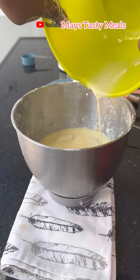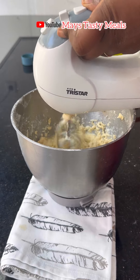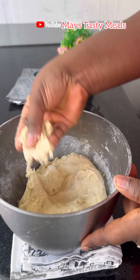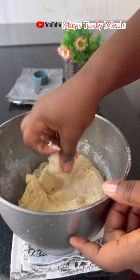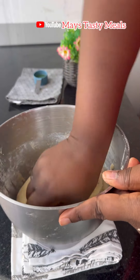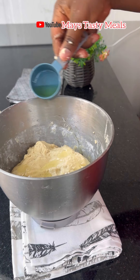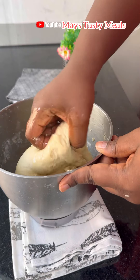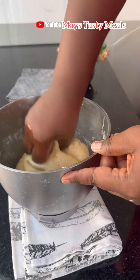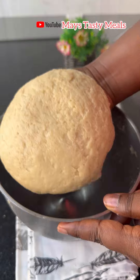At the point where the dough became too hard for my hand mixer, I just dropped it and started kneading with my hands — going the local way. If you don't have a hand mixer, bread machine, or anything, you can just use your hands. Because I wanted my dough to be very soft, I added some oil — the oil makes it very smooth and soft. You can save or share this recipe link for later.